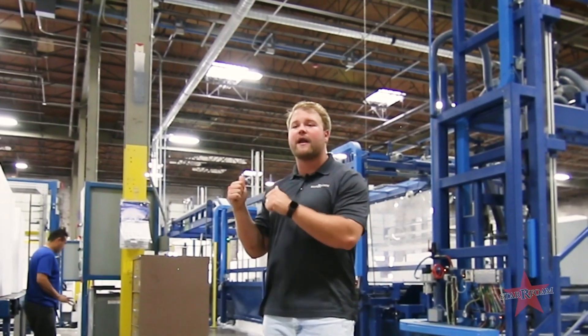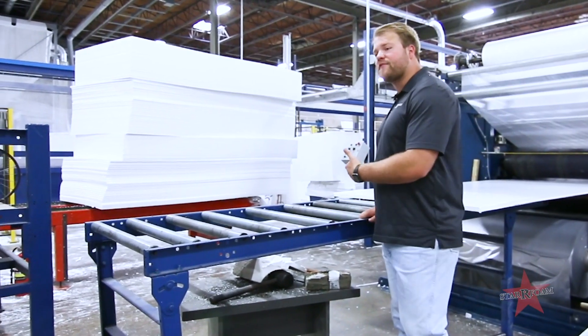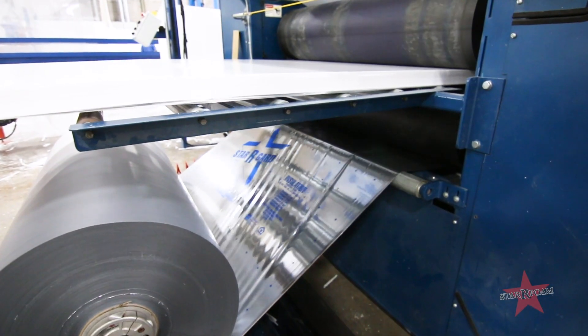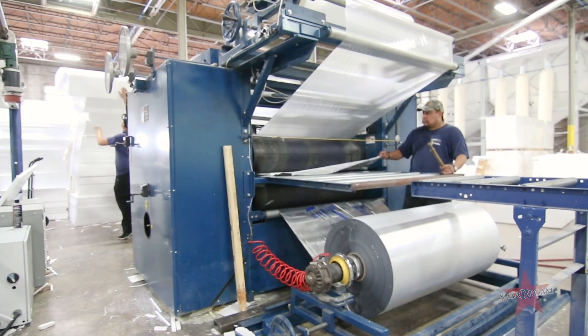Let's go check out the lamination line, where after we cut it we laminate it. This lamination product that I've got behind me is used for commercial roofing, residential wall board, and a vast amount of other products that we can make with these laminated skin sheets.